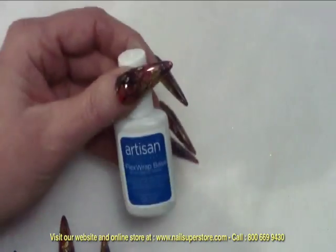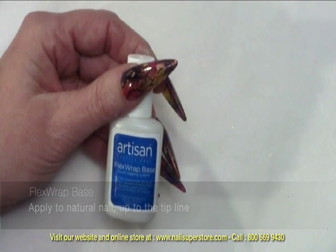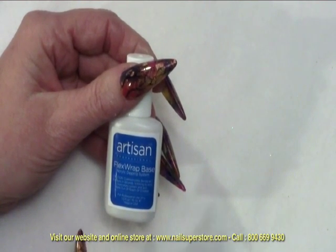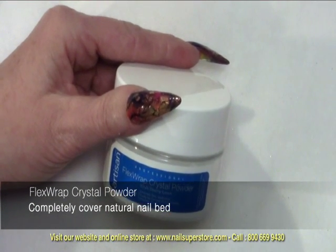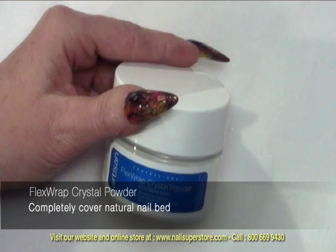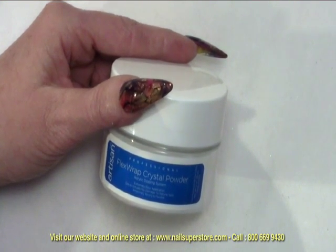The second product that we're going to be using is our FlexWrap base. The FlexWrap base is a lightweight viscosity resin that will be applied over the natural nail itself. You do not need to put this on any extension, but just completely cover the natural nail. Once that has been applied, we're going to lightly apply the FlexWrap crystal powder. This is a very fine acrylic-type powder that's going to add a tremendous amount of strength to the nail, giving them the strength and wearability of acrylic without the actual steps that you would find in your acrylic system.